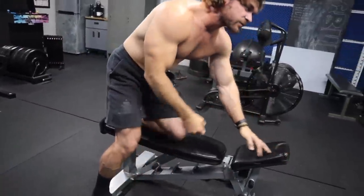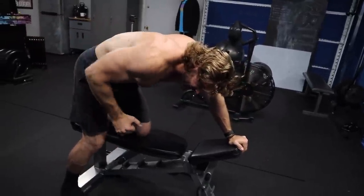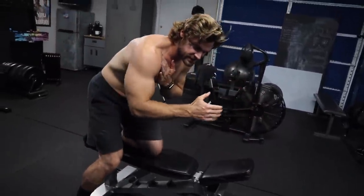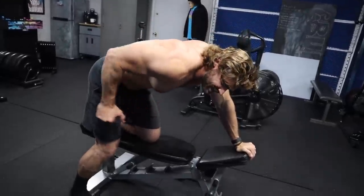What you don't want to do is use momentum — swinging it up and flexing and extending at the shoulder joint. You want to keep that shoulder joint stable and just extend and flex at the elbow. That'll make sure it's all triceps.